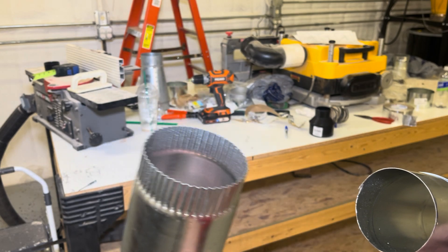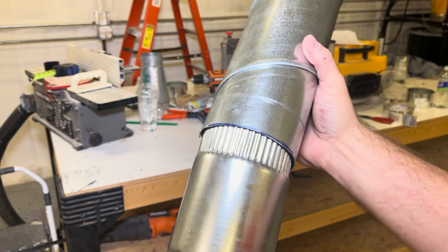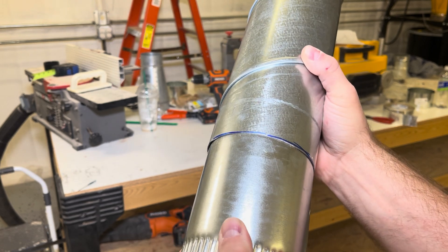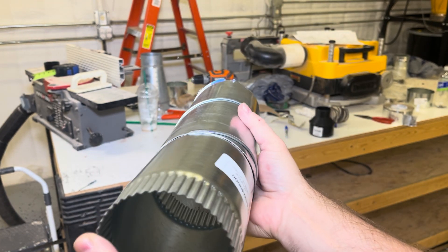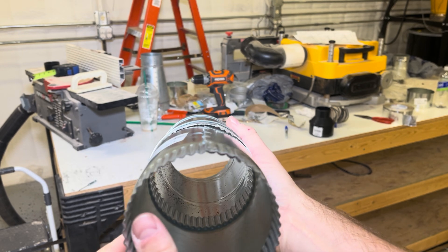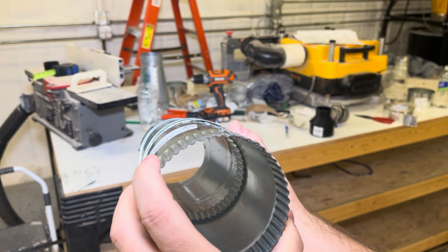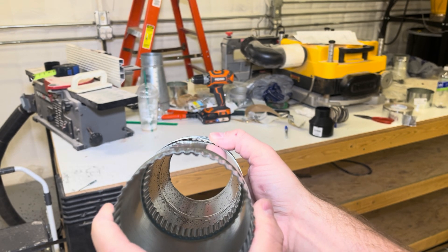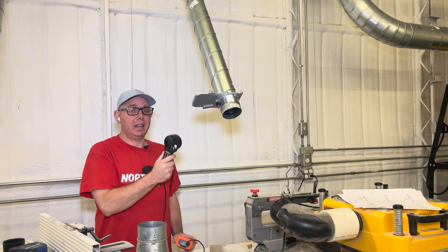Here's a quick show and tell: adapters come in four, five, six, seven inches all the way through the system. They're crimped so they'll fit in here — you put them in, not all the way, just right there, then put your screws in. But you can see it's not an exact fit; it deforms, and you end up getting air leaks.